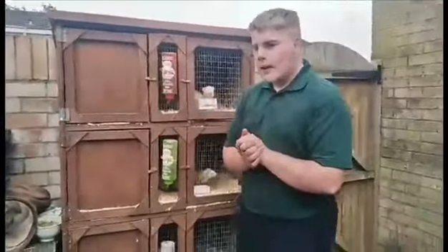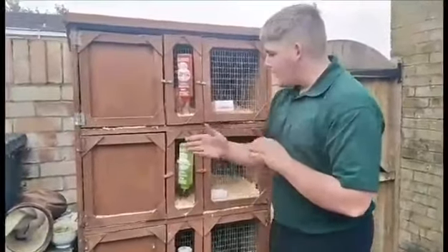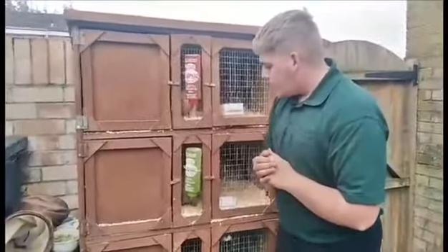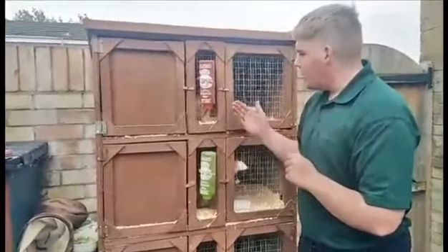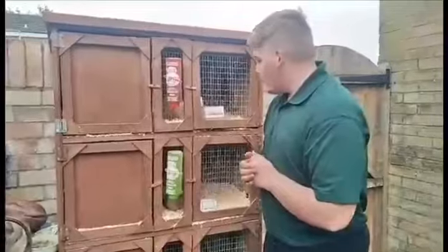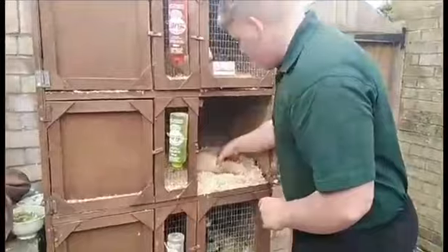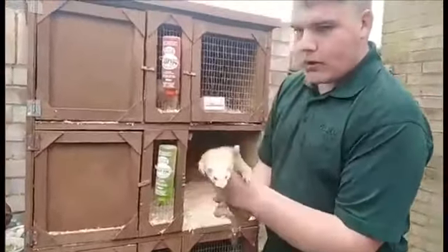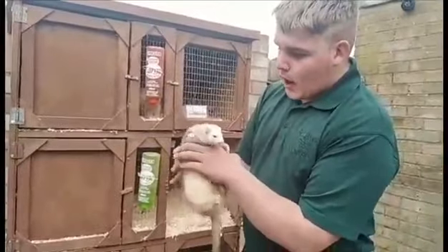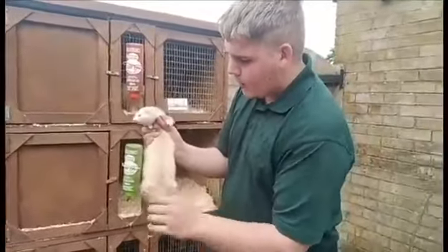Hi guys, welcome back. First proper video I'm doing today, just basically running through the care that you need to feed and look after — just the well-being of your ferrets. As you can see, today I have three ferrets with me. These are my working ferrets, my team of ferrets. I work them throughout the winter. They are currently in kit at the moment, due next month sometime, so they've got a bit of a belly on them.